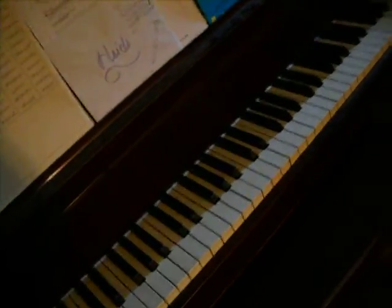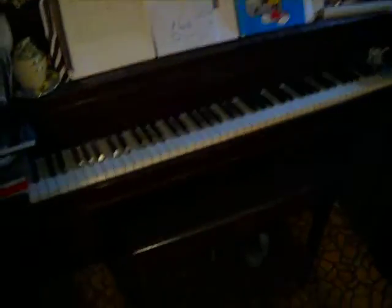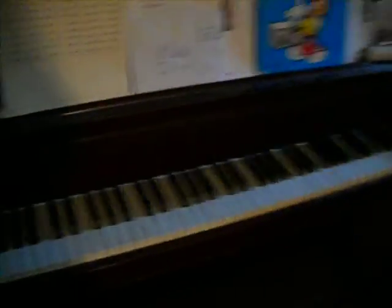Over here we have our piano. We kind of use it as a holder for everything too. It's a Goldberg. We can head on downstairs to see the rest of the instruments because there's no way we can fit them all upstairs.